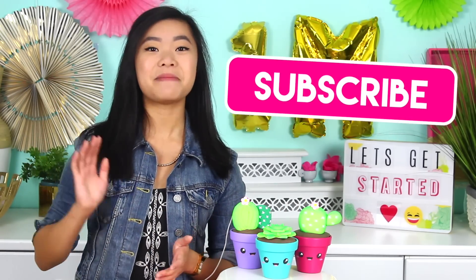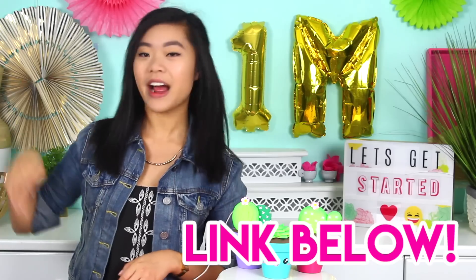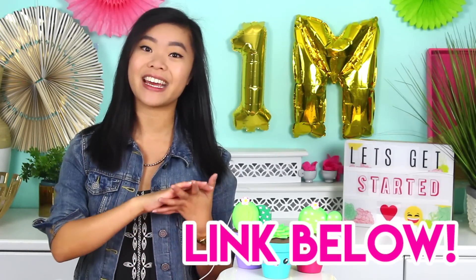Oh my gosh, I'm so excited and I hope you guys like these too. Anyway, thank you so much for watching. If you like this video, make sure you tap that subscribe button because I post new videos every single week. You can also follow me on social media at Kawaii Sweet Eats. And then check out my Etsy sticker shop where I sell different planner stickers that you can put in your agenda to help you stay motivated and organized.